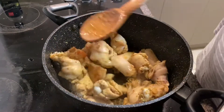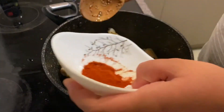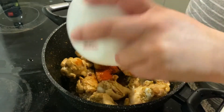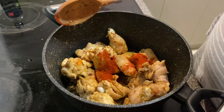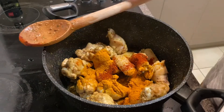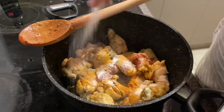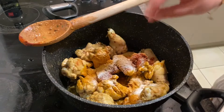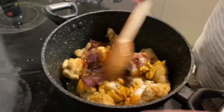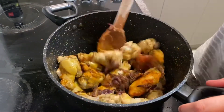Now I'm going to add all of the spices into it — it's just red chili powder and some turmeric powder. Every single spice in this recipe goes in after you've added the chicken. So I've added some salt, and now I'm adding the fried onion. We're going to mix it all together.